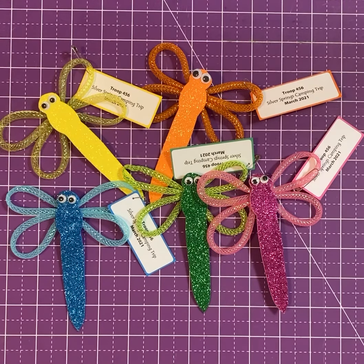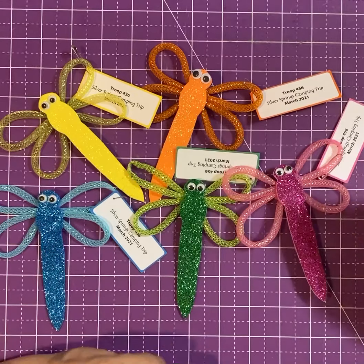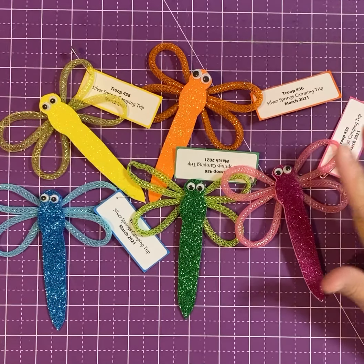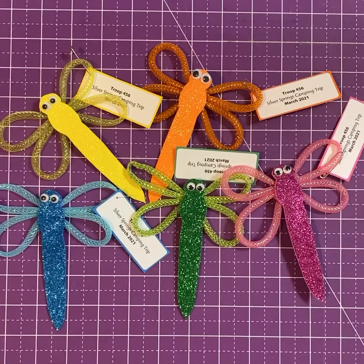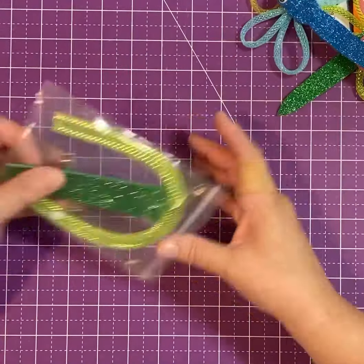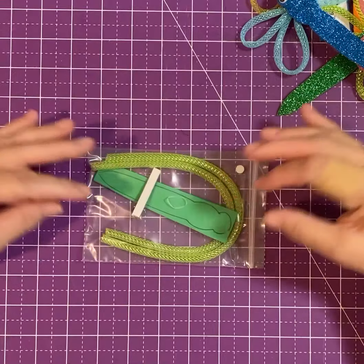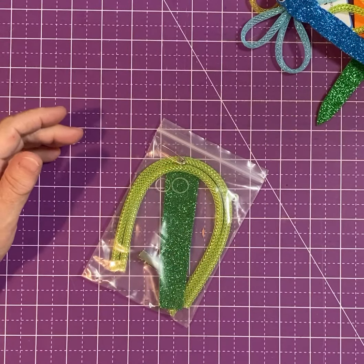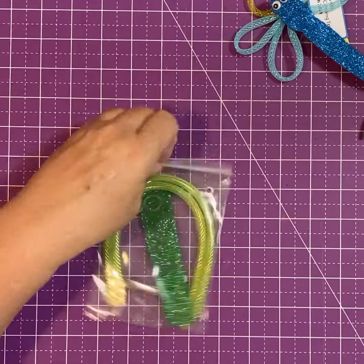Welcome to another edition of Mini Me Crafts. Today we're going to make these super cute glitter dragonflies. In your set you get ten kits and they'll be assorted colors — they come in five different colors, so you probably get two of each color. This is what each kit's gonna look like, and everything you need is inside the kit to make it.